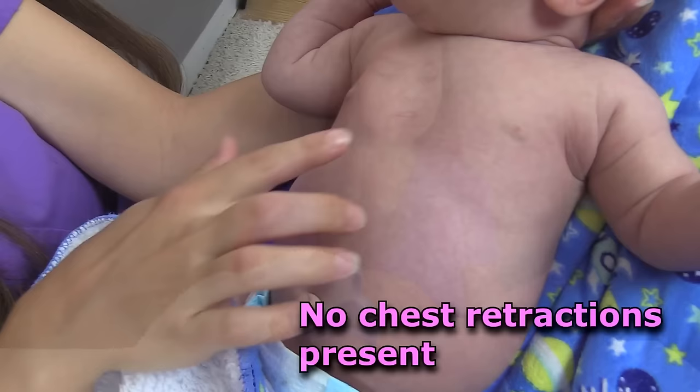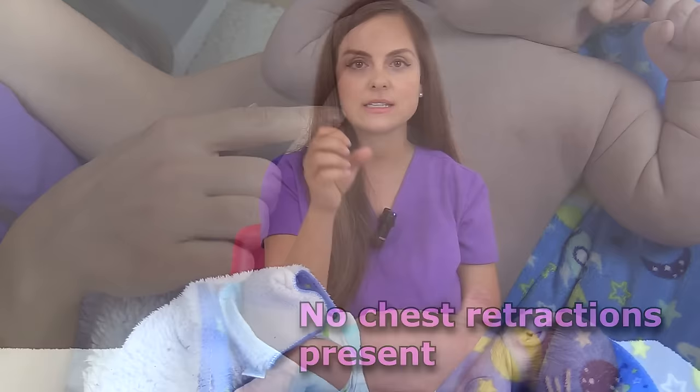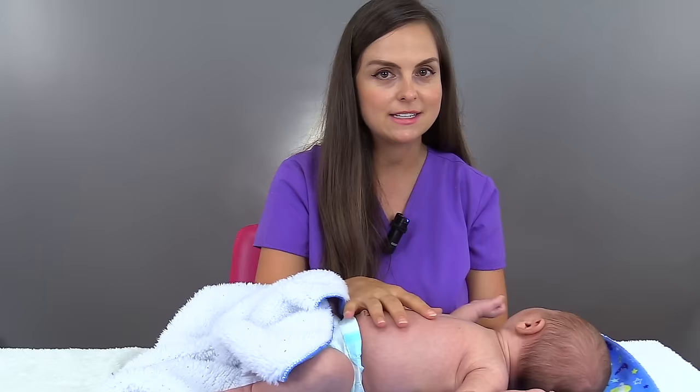Also, you want to look at that chest and look for chest retractions. What that looks like is the skin has just been pulled over the ribs and you can see the ribs very well. This infant does not have either of those things. In addition, you want to look at the infant's skin color and make sure it's appropriate for their skin tone, and that you don't see any signs and symptoms of cyanosis.